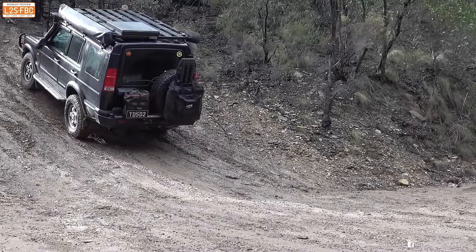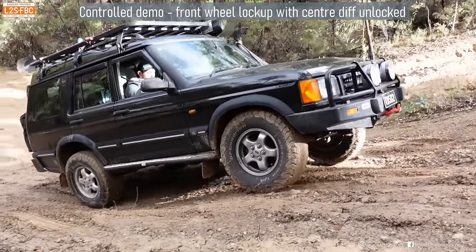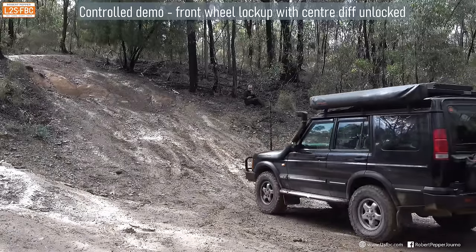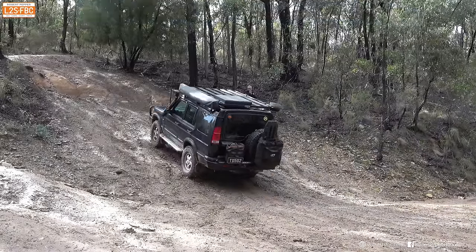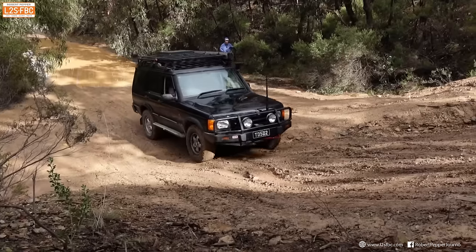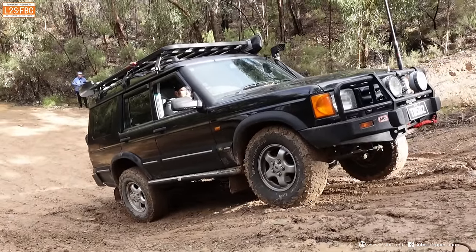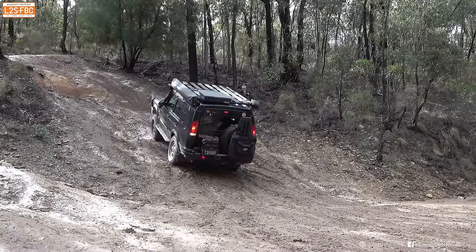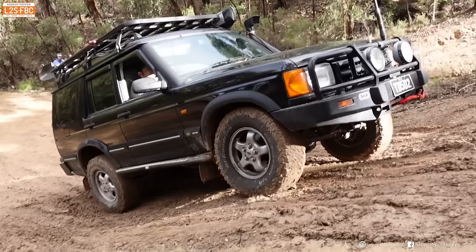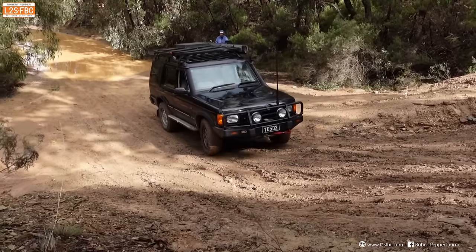Here's a Discovery 2, which we can lock and unlock the centre diff on. With the centre diff unlocked, it comes up to the stop, we apply the brakes, and it just slides back — very similar to the Defender with the centre diff unlocked. And now going up with the centre diff locked: we don't need as much momentum, come to a stop, and even with a wheel in the air, the vehicle still manages to remain on that slippery slope. When it goes back, it manages to do so under control. We get all four wheels either moving or sliding, and back it goes under control.